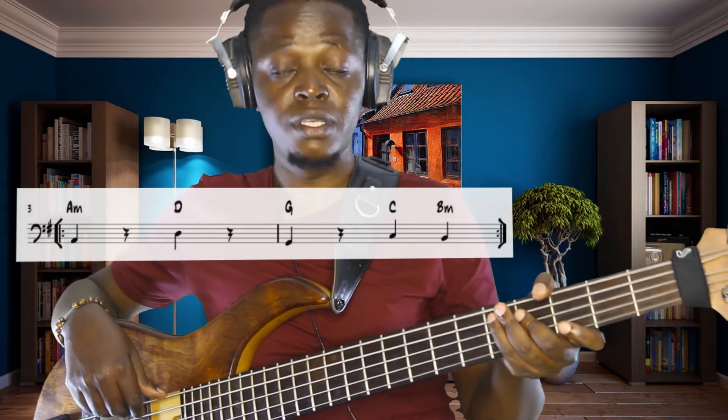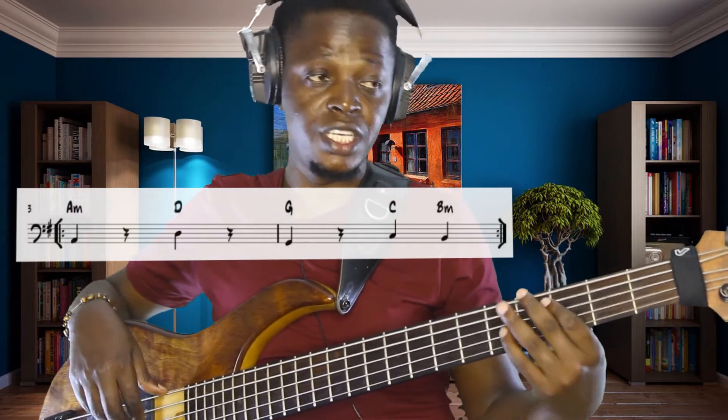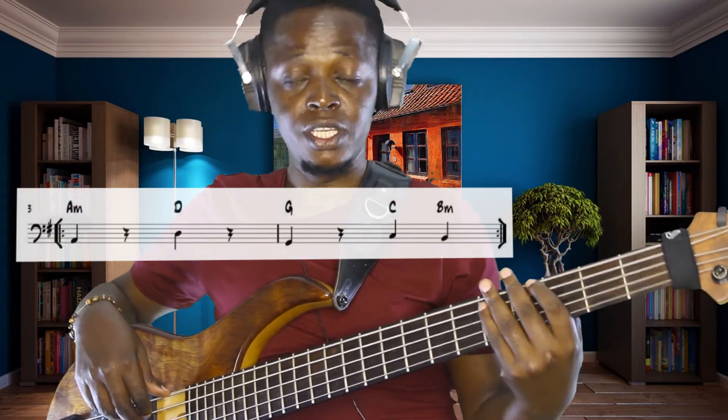This song starts with the chord of A minor — the key is G major. So it starts with A minor, as you can see on the chord chart with the bass notes down there. The progression is A minor, D major, then G, then C, B, A minor, D, G, C, B.